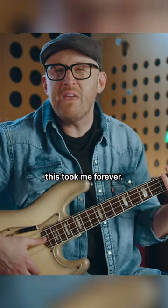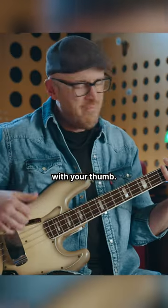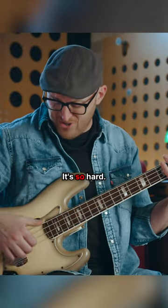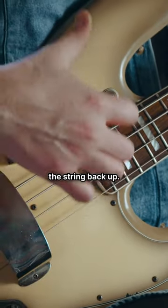And this took me forever. I just want you to know that. It will feel so strange to come up with your thumb. Remember in the beginning it really hurt for me too. And I thought like, who does this and why would you ever want to do it? It's so hard. You really do need to dig back in and pull the string back up.